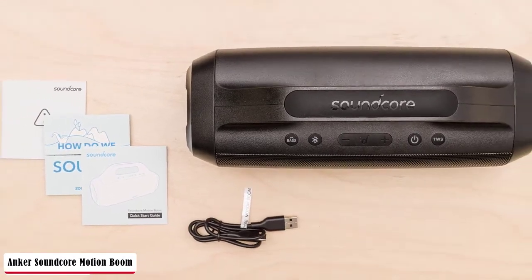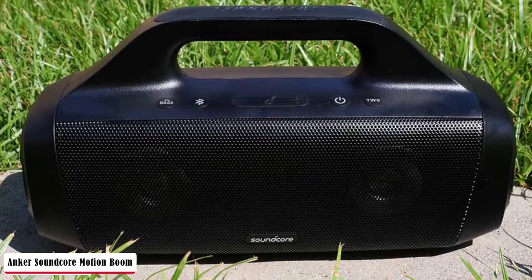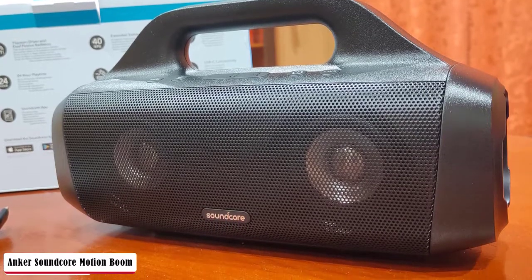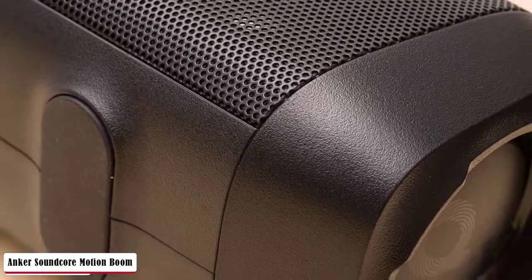It's rated IPX7 for water resistance, so it's certified to be immersible in a meter of water for up to 30 minutes. There are passive radiators located on either side of the speaker for the bass, and its drivers are protected by a metal grill. The IPX7 rating means it's fully waterproof when the cover for the back compartment is closed. It can be submerged for up to a meter for 30 minutes. Even though Bluetooth audio can't survive underwater, the Soundcore Motion Boom can be used in rain or rinsed without any issue.